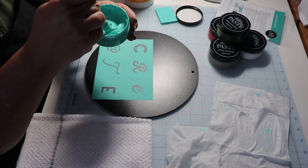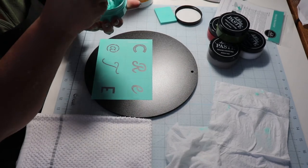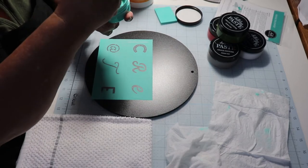I'm going to use this — it's the Couture Teal paste. Just mix it up. You want it to be the consistency of like yogurt.